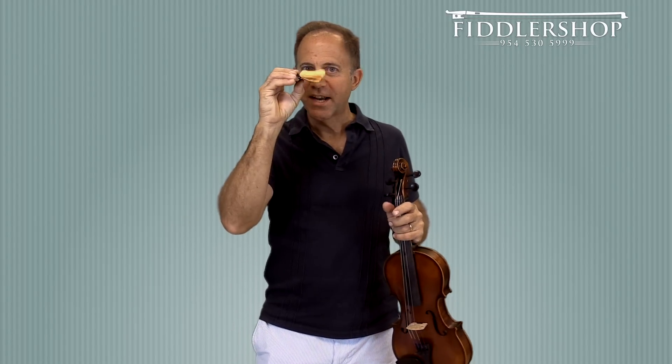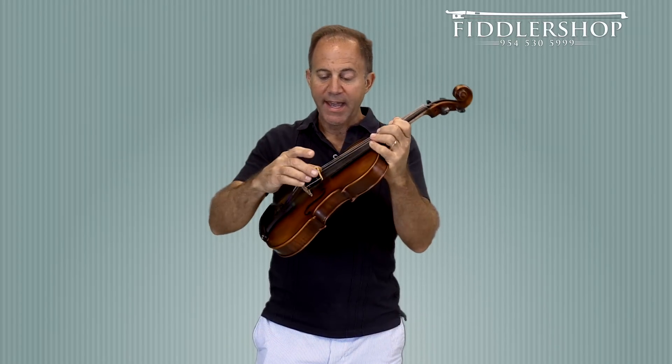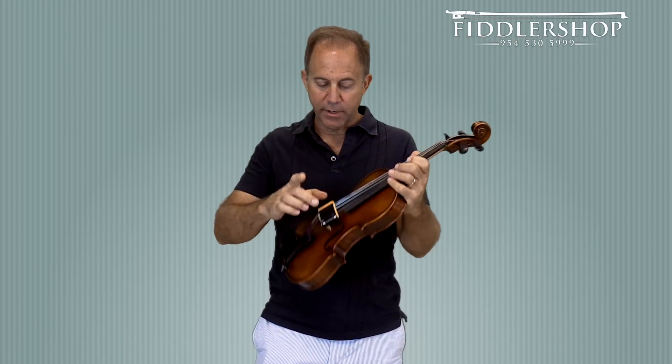Hey guys, Fiddler Man here. Today I want to show you a real neat little product called the String Cleaner. It's spring loaded and it has this microfiber cloth all the way around both sides, top and bottom, and it's thick enough that it wraps around the string.